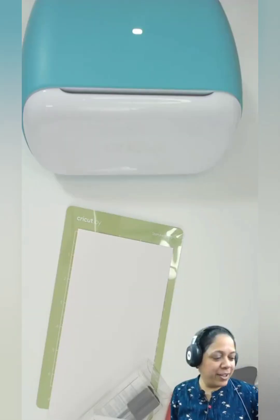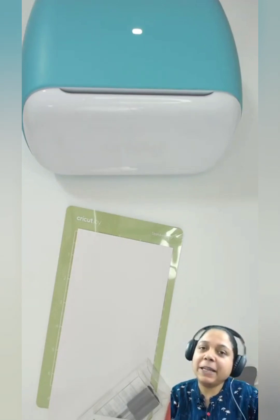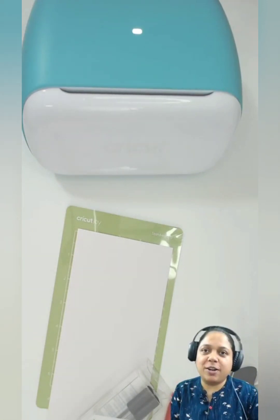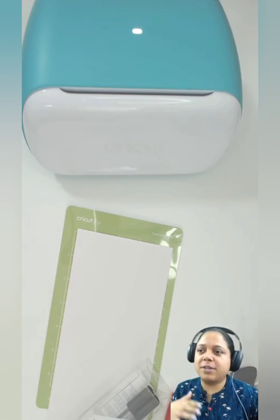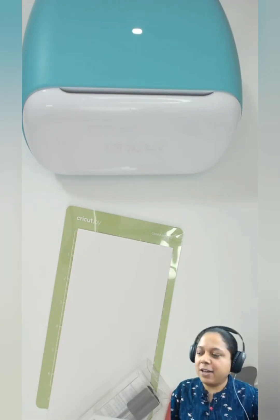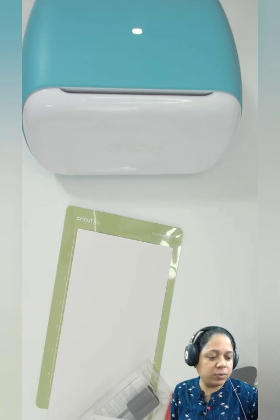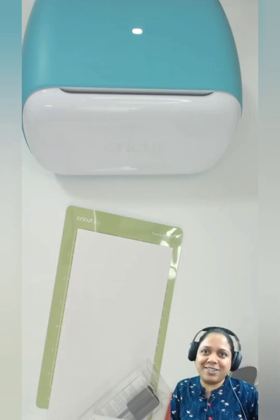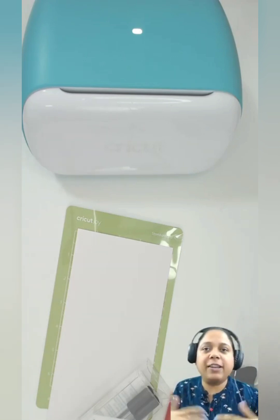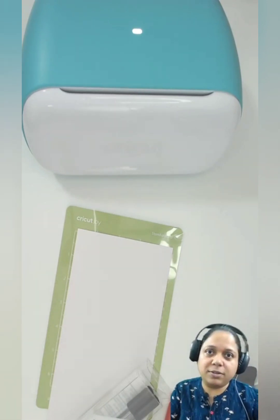Hi there, hello! My name is Ruchira Bhapnani and welcome to this live stream. I'm the designer behind Fun Learn. Today we are going to start a month of crafting with Cricut. I want to make different videos with different topics to teach you how to do different things. I'd like to name this series something like 'How to Cricut This' or 'How to Cricut That.'